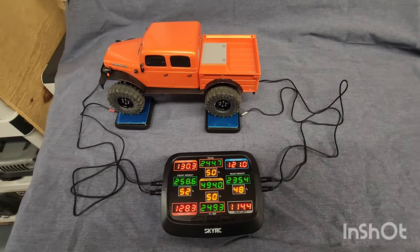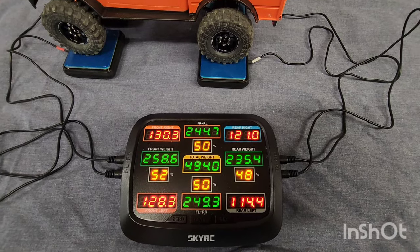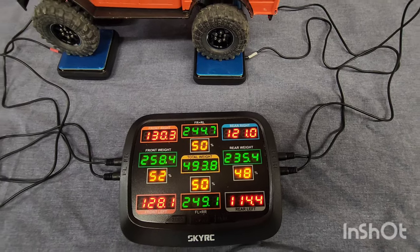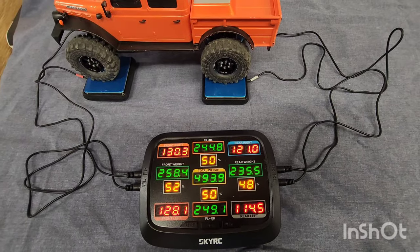Now let's get some numbers for the modified truck with the 2S battery in it. We've got it up to 494 grams, with 52% forward bias, 48% rear, and side to side it's 50-50.